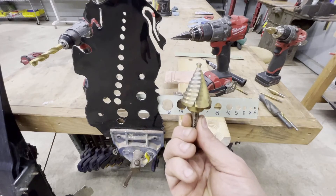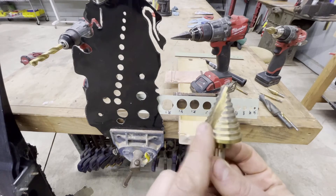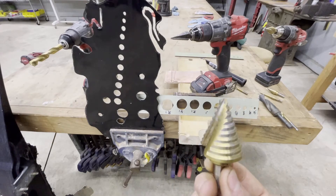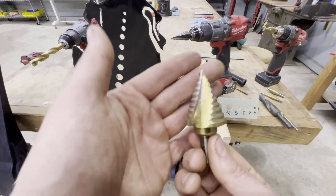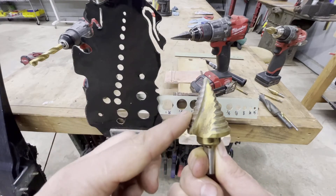Hello everyone, welcome back. Today I want to talk about step drill bits and how awesome and useful it is to have one in your toolbox or tool pouch, and how they can outperform in certain situations a traditional drill bit. This is a step drill bit — they call it that because it has a bunch of steps, and these steps are responsible for making different hole sizes.